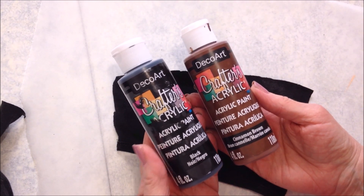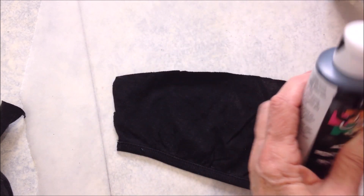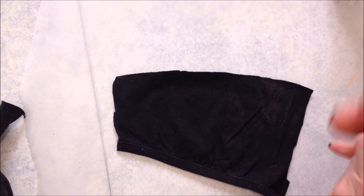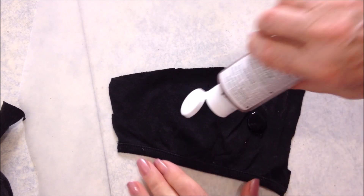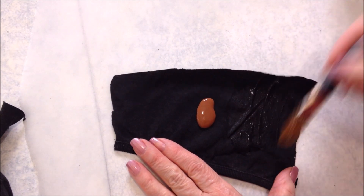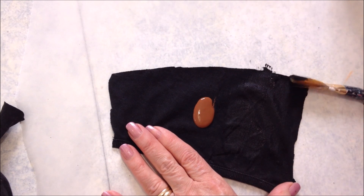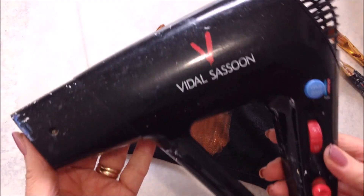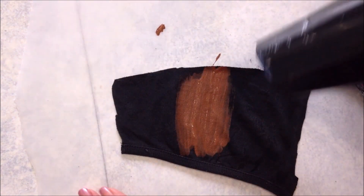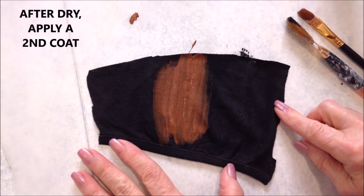I have two colors of paint: black and this cinnamon brown color. I'm going to apply the paint and then just blow it dry with a blow dryer. Then you're going to apply a second coat after this is dry.